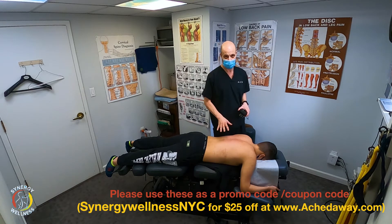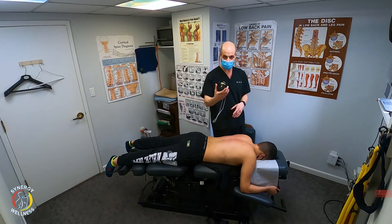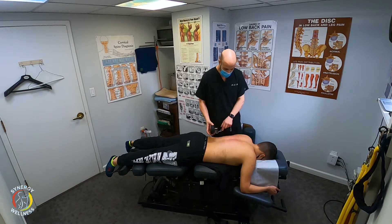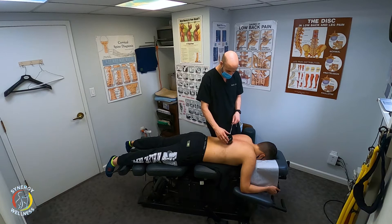There are certain contraindications to using cupping. He has none of them, otherwise we wouldn't do it. But here we're going to go ahead and demonstrate the cupper. This is an automatic cupper, great for home use. Now he has a hiatal hernia, so we're going to focus on the muscles right around his diaphragm.